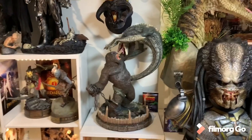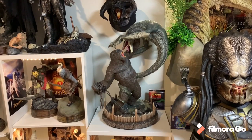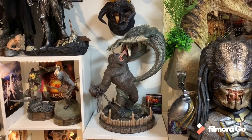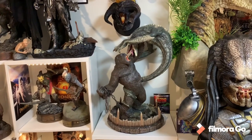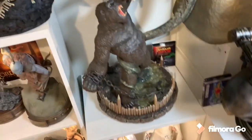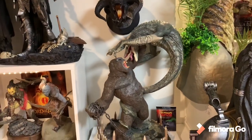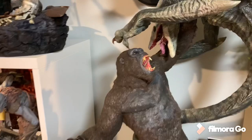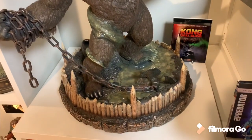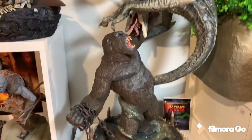Now we're down to number 4, and this is another Prime 1 Studio statue - their Kong versus Skullcrawler. I absolutely love this statue. It has incredible presence and it's not too difficult to display. It is very tall, but it does fit on a Stuva quite easily, as you can see. Just an absolutely beautiful diorama. The inclusion of real hair on Kong, multiple portraits and switch-out options, I love the base with the splashing water, and how the base incorporates that chain Kong's holding. That's part of the deluxe version.